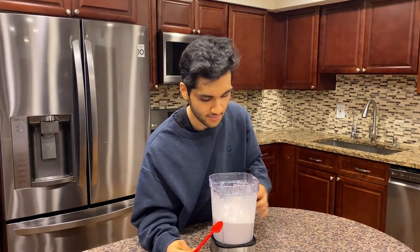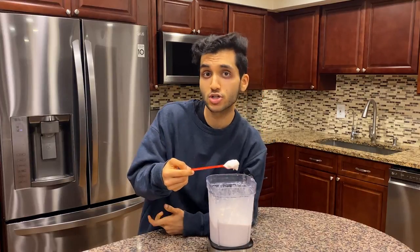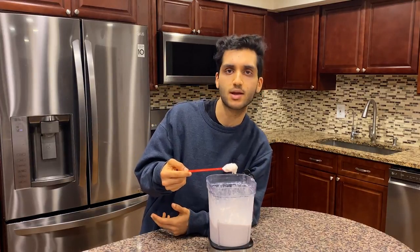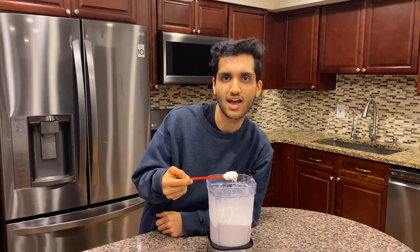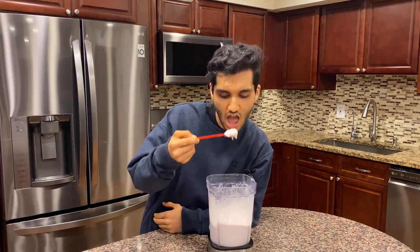Do you guys drink protein shakes? Let me know down below, because there was no way I could have just put every single one of those protein powders with some almond milk, shook it up, and tried it — that would not have been fun. It's way more fun making a giant protein ice cream. But protein shakes are super convenient for getting protein in, yet they're just not fun. I'd rather wait and have an actual meal or at the very least a protein bar, because those are delicious. I never want to have a protein shake ever again in my life.